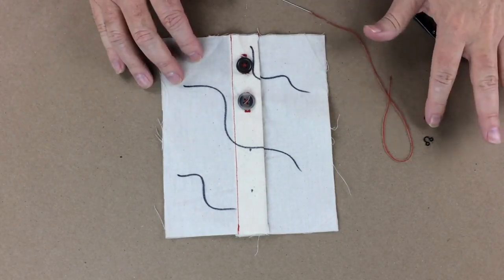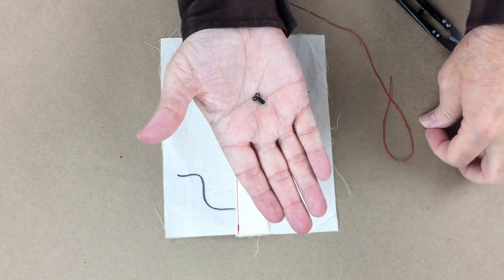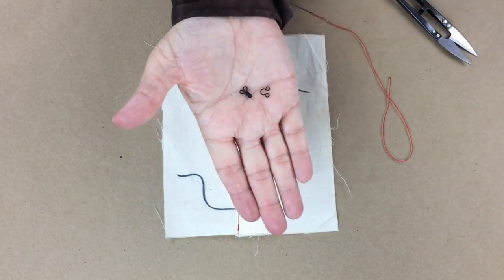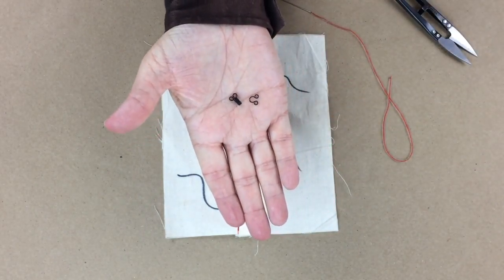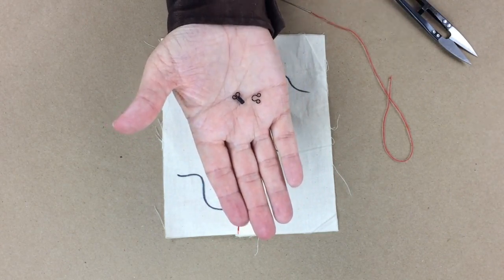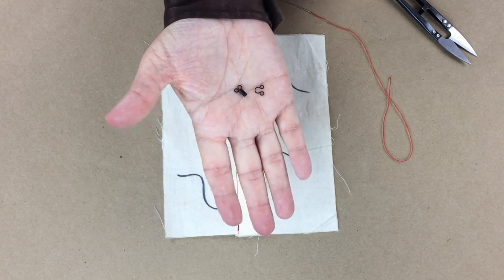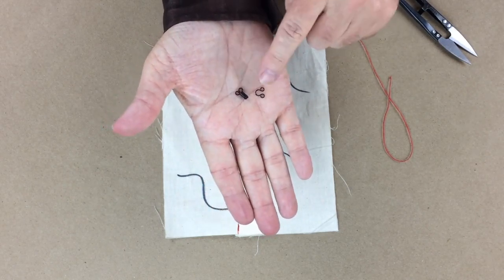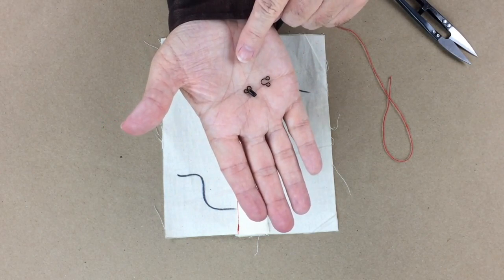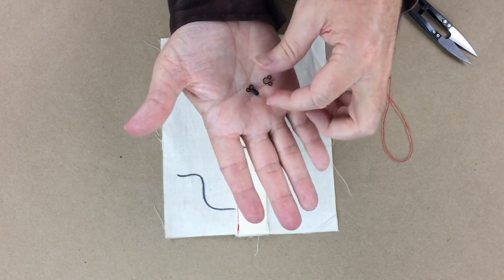Let's work on the hook and eye. These are two little pieces that come in all kinds of different sizes — some are larger and some are smaller — and they come in a lot of different colors as well. If you can't find the color you're looking for, you can use some nail polish and paint the hooks and eyes to match your garment.